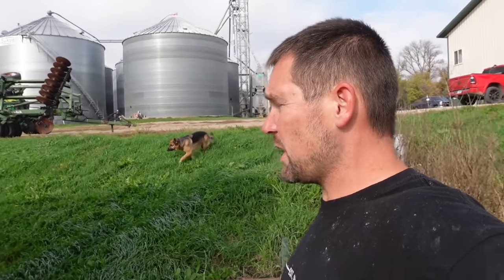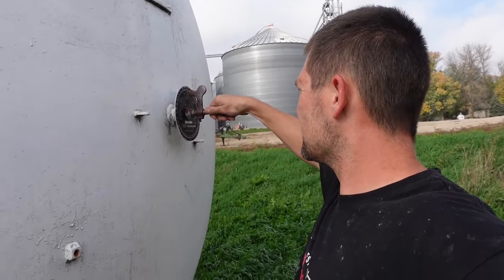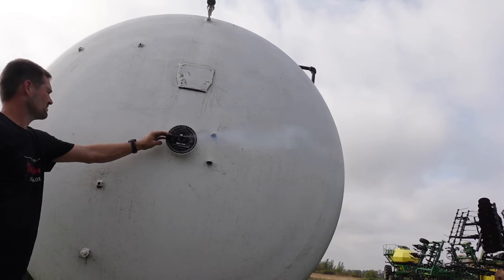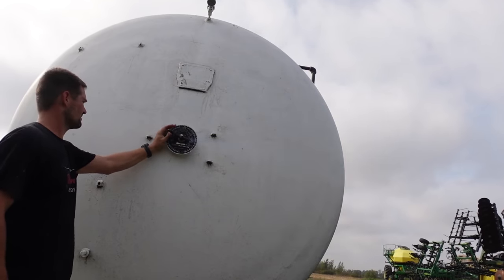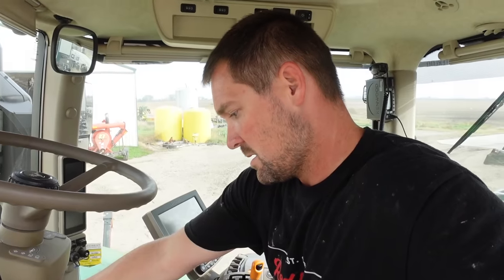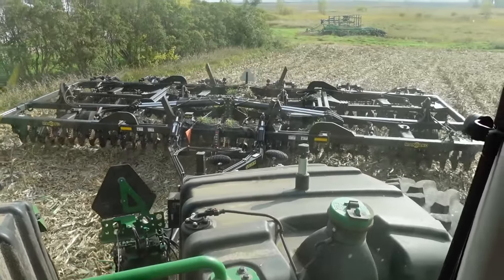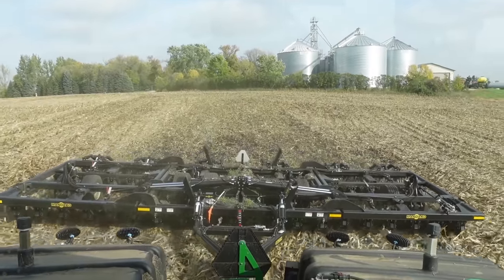I just realized I bumped a button on my camera and my steady shot was off — sorry about the shakiness, guys. Still half full. That's good. Let's get some tillage done.